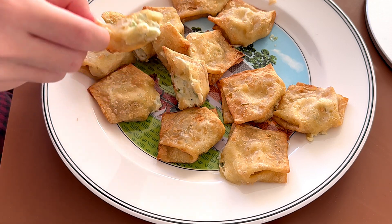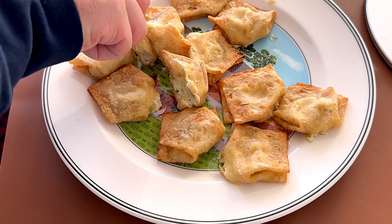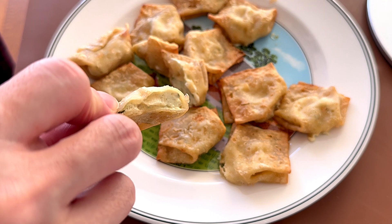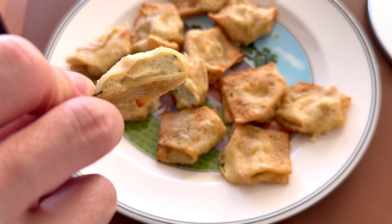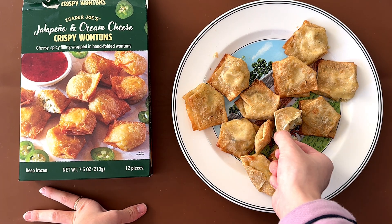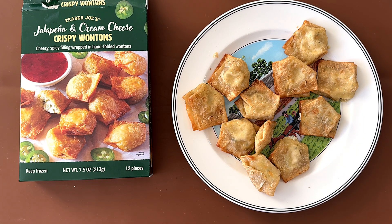They look okay in my opinion — like, they look a little like we could use a little bit more of the inside. I like it. I give it a 4.1. It's creamy, it is jalapeño, and it is pretty spicy, but you could use something to dip it.